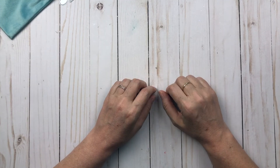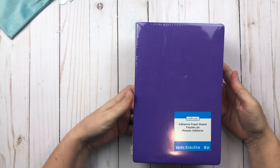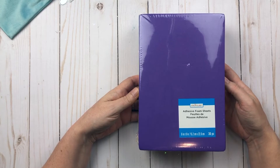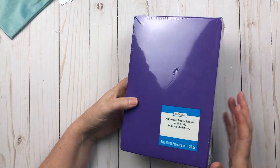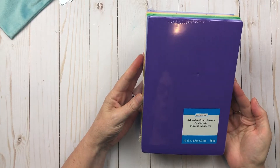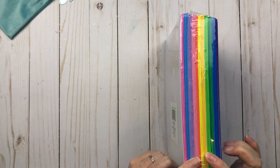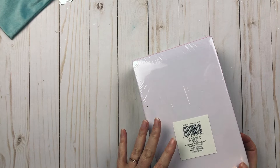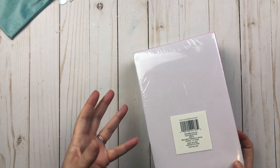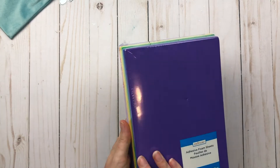I did a little online haul at Michaels. I saw that several people had posted on YouTube that they saw someone on Instagram posting lollipops made from foam sheets. I wanted to give it a try and see how they turn out — they look super cute. So I got the six by nine inch foam sheets and this one is adhesive, so it has a sticky back which might make it a little easier to put together. I'm hoping it won't be sticky afterwards, but if so I'm going to put some glitter or glitter-like sprinkles on it.